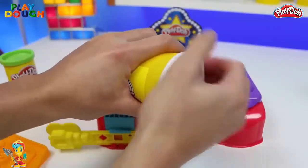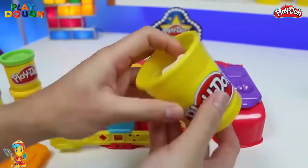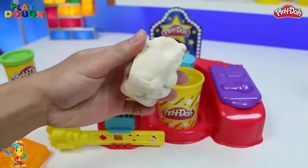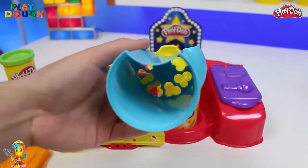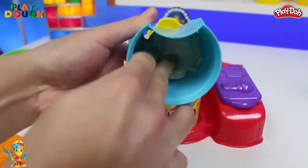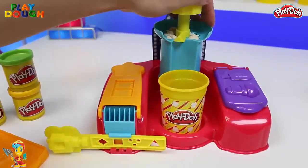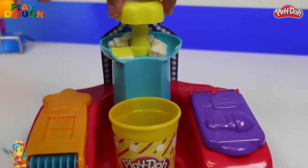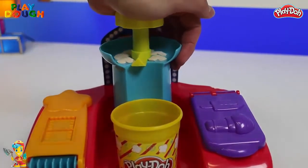We'll get some white Play-Doh for the popcorn. Once you grab a little piece, place it in the popcorn extruder. And then we just press down to make some popcorn — pretty simple, right? Once it gets to right about here, you can spin the handle to cut the popcorn, and it'll drop right into the Play-Doh popcorn bucket.